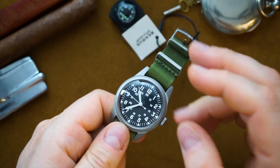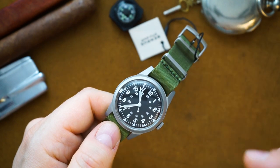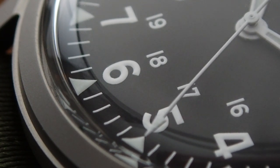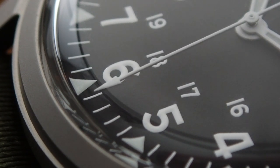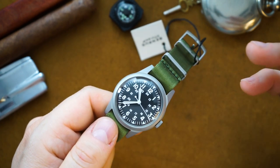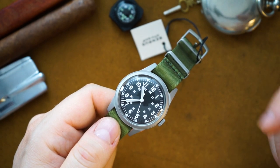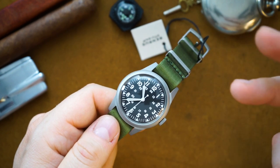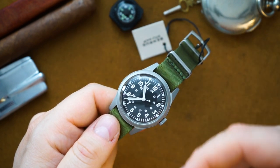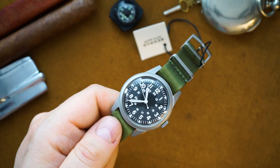You get a snap-on caseback with 50 meters of water resistance, in keeping with the original watch. The price is $595, which is actually very good considering three factors: you're getting the Sellita SW200, it is hand-assembled here in the United States — Benres is a U.S. company — and it's a watch with real history. A lot of field watches from microbrands don't have that authentic provenance, and this one does.